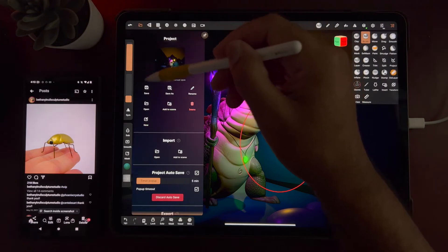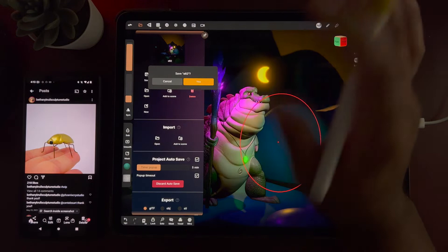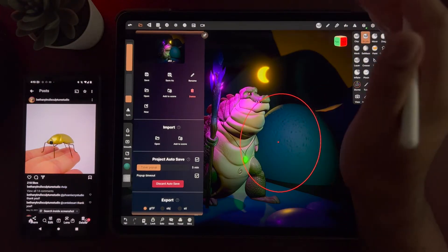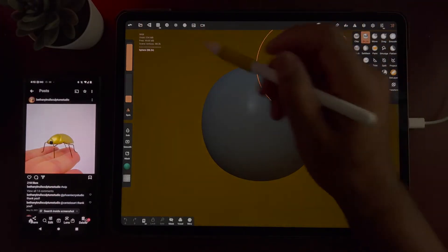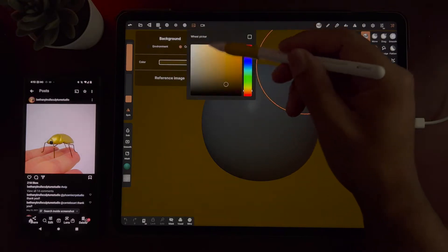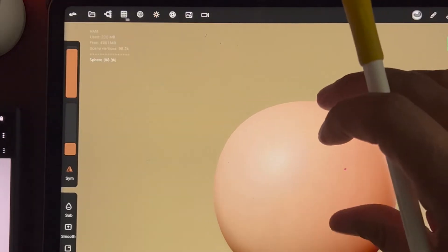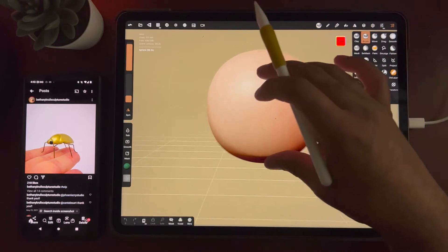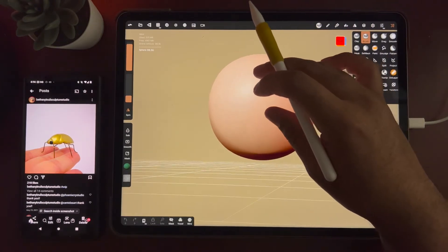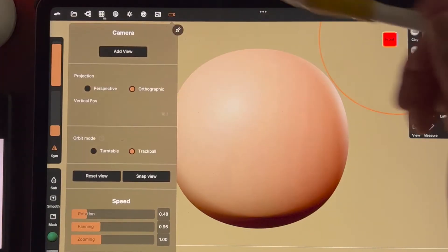I'm going to save this and start from scratch and see how it goes. Let me start with a new scene. I'll change the background color and make it a matcap because I always start with the matcap. I'm going to bring back the grid just so I'll know where I am in space. This is the front view and I'll also make it orthographic.